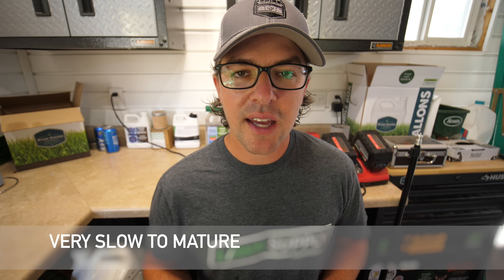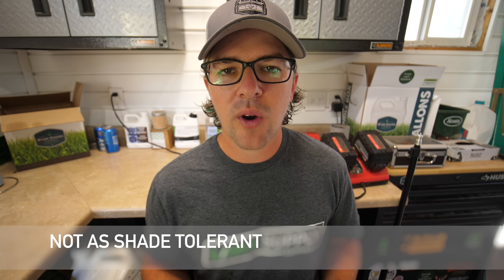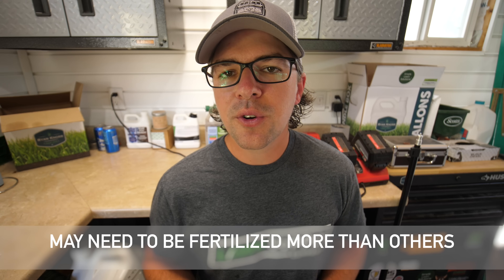Kentucky bluegrass takes a lot of patience, and I'll say that without hesitation. If you're someone who wants to put seed down and see a really full-looking lawn in about three to four weeks, this is not going to be the grass for you. It takes usually about a full year to get a really mature-looking bluegrass. Also, Kentucky bluegrass typically didn't do great in shade. There are some improved varieties now that are more shade tolerant, but if you have a really dense shade area, I would steer you away from a Kentucky bluegrass lawn there — it's just not what it was designed for.